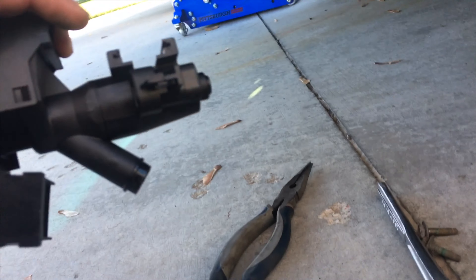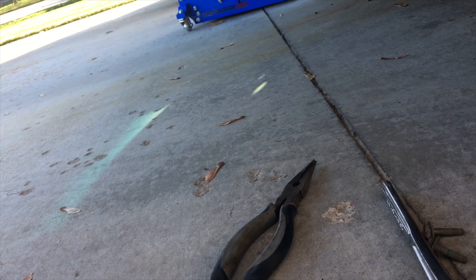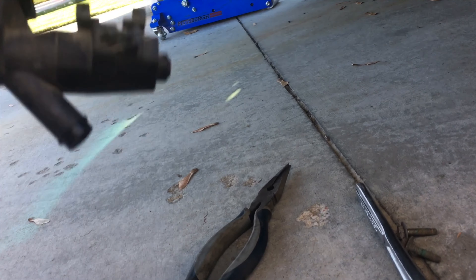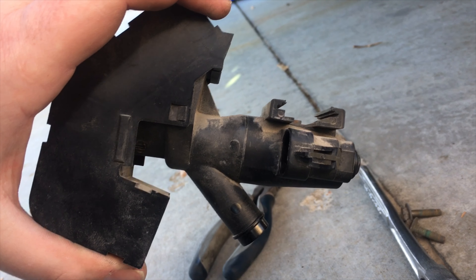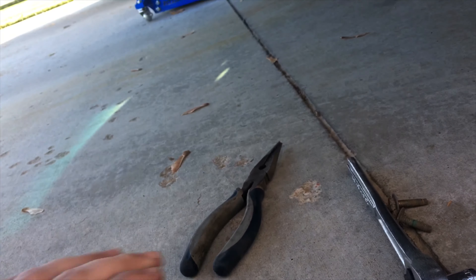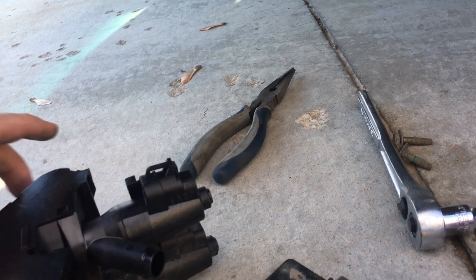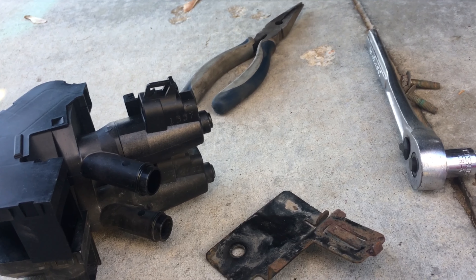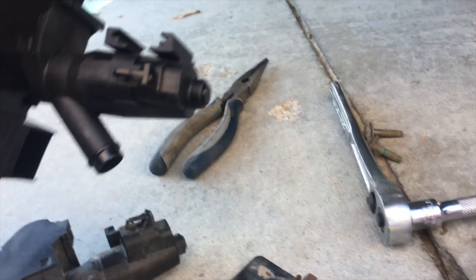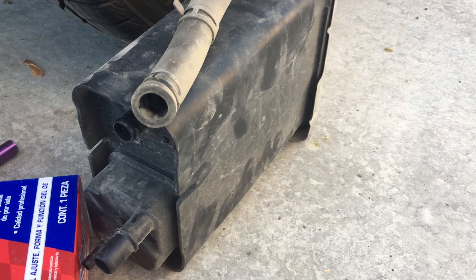Oddly enough, this is a 2004 Malibu with a 2.2 liter, but this part is off of an 03 3.0 liter V6. It's because these are a fleet model vehicle, so sometimes even though you have an 04 or 05 Malibu, it's actually a 2003 base. We're going to get this guy put back on the bracket and get it put back in there and hooked up to the charcoal filter.